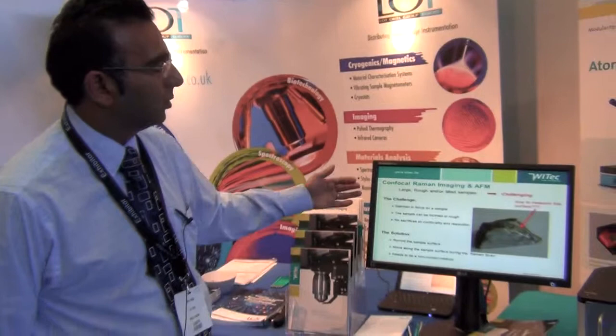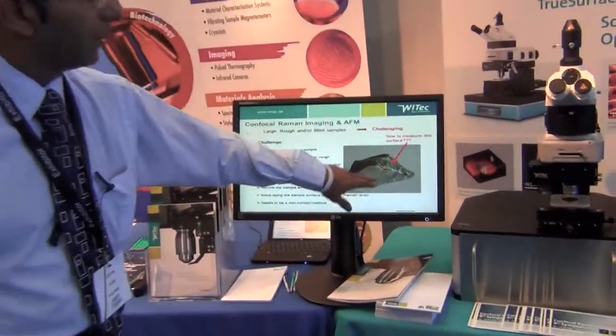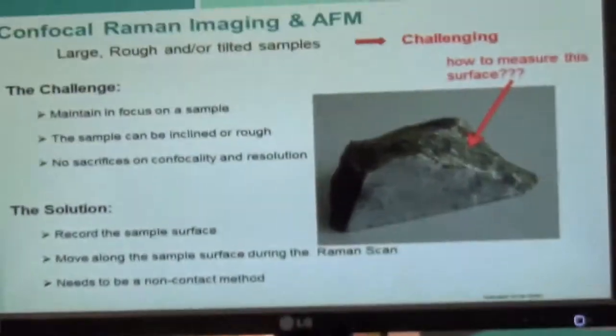The principle of the true surface microscope is that when you're measuring very rough surfaces, there is only one point or a few points within that rough sample that is actually going to be in focus at any one point.